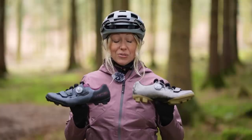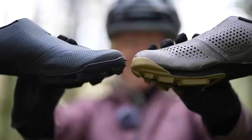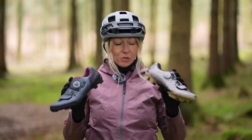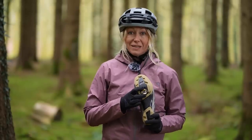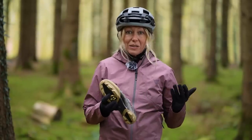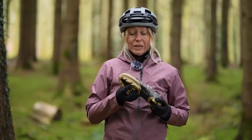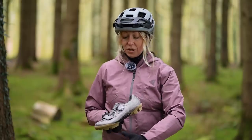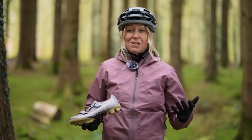If you change your shoes, your soles could be up to 10mm thicker, which means you'll need to change your saddle height to accommodate for that change. If you change your cleat position, that could be 5 to 20mm. If you move it forward, that means you could be reaching at your furthest down stroke, which means you're going to need to change your saddle height.